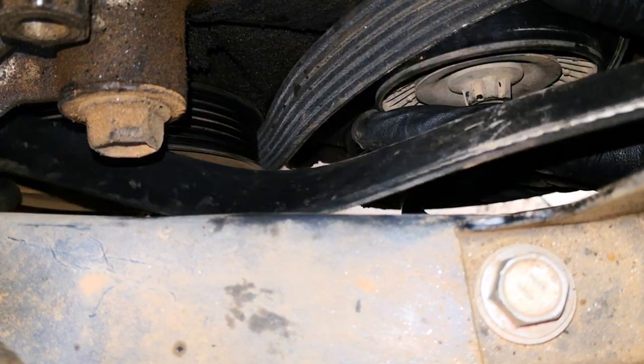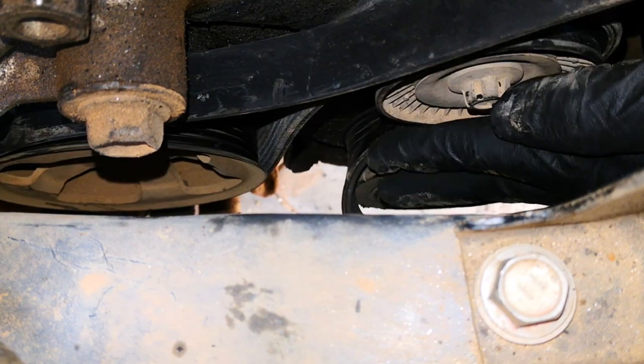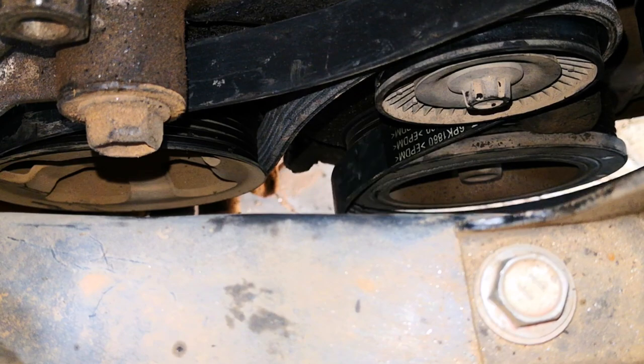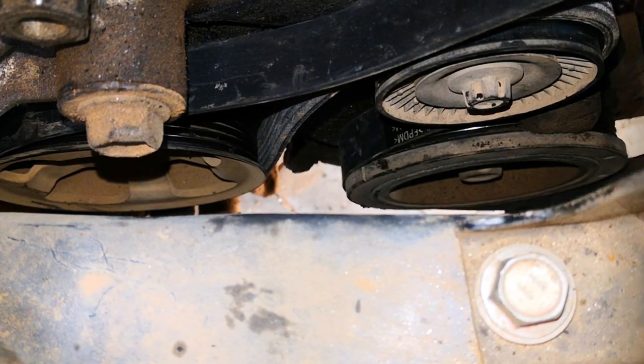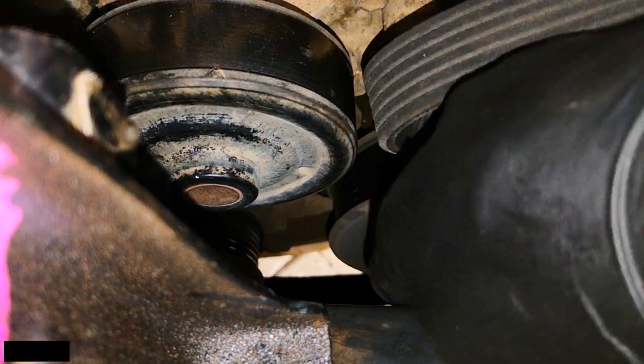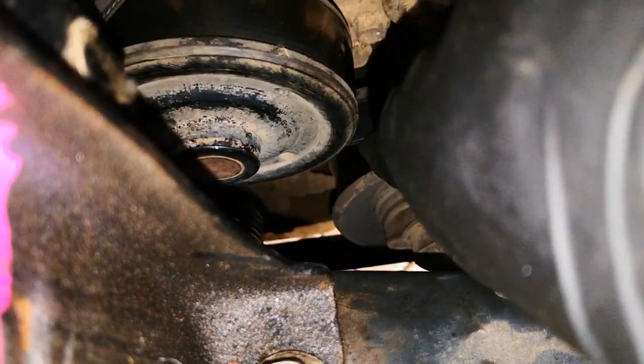I looped the lower band of the serpentine belt around the idler pulley — this was one of the trickier pulleys to secure in place, but just take your time. Then pick up the crankshaft pulley. With the crankshaft pulley now secure, we're done from the rear of the vehicle. Continue to secure the AC compressor pulley and then the water pump.